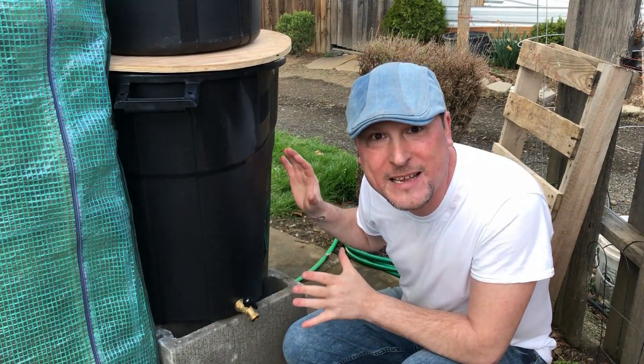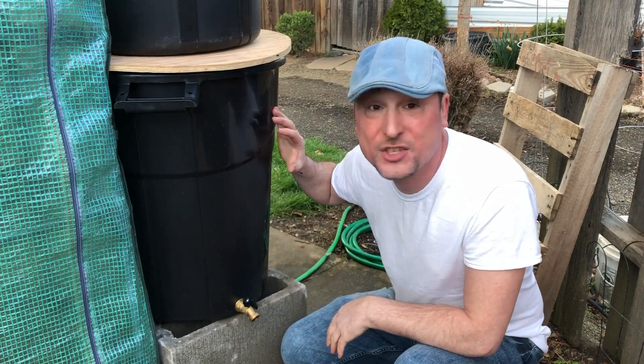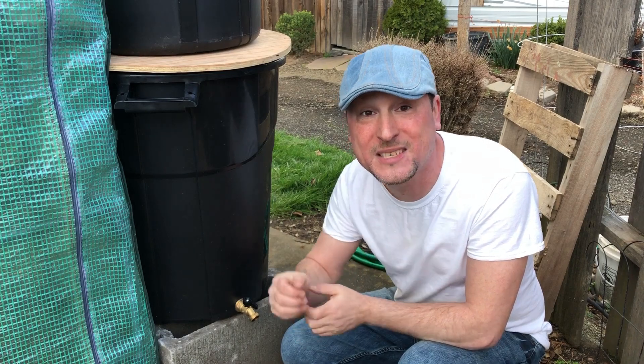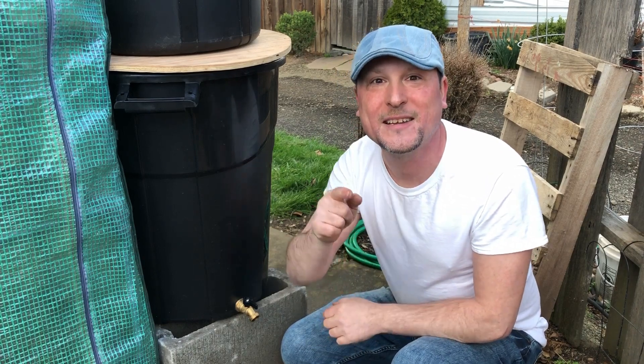What a nice fun little project for us here in the Urban Gardener — we've got our rain barrels all set up, and I think we got them set up just in time with some really nice rain clouds up above. These should fill up soon and we'll be able to utilize all that rainwater in our gardens. I want to thank you all so much for joining me on this episode. Please give it a big thumbs up, hit me up in the comments with any questions, don't forget to subscribe, and I'll see you on the very next episode.